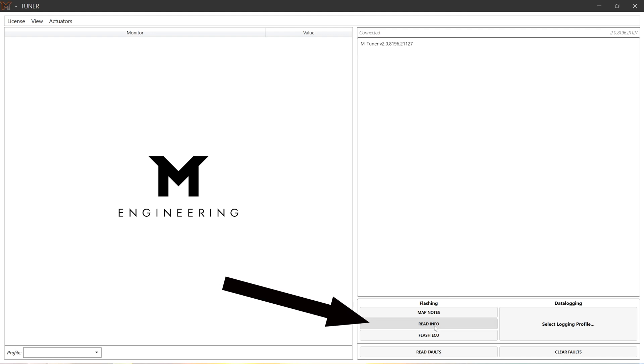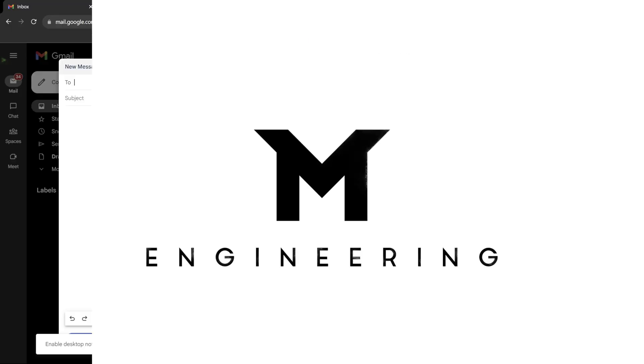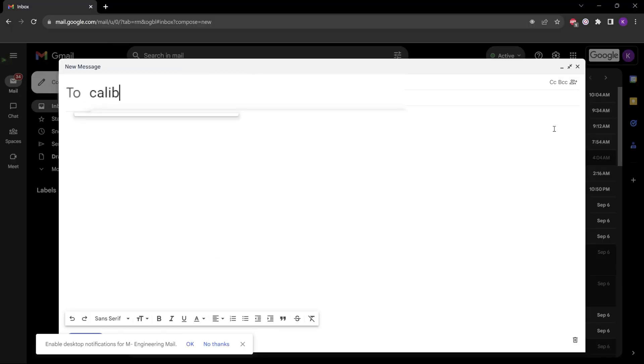We're going to do a read info on your car. When you hit Read Info with mTuner, it'll automatically copy that information to your clipboard. We're now going to send an email over to our calibration team — this is how you actually get your tuning file made.